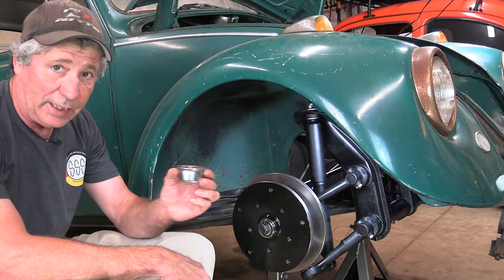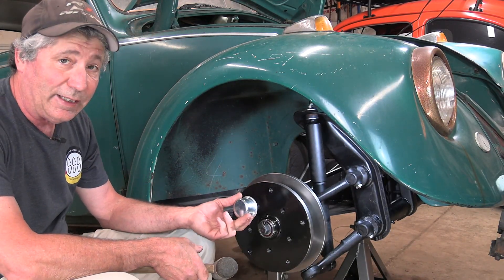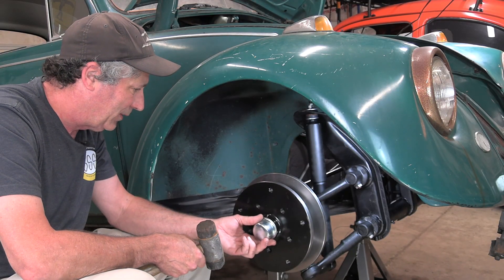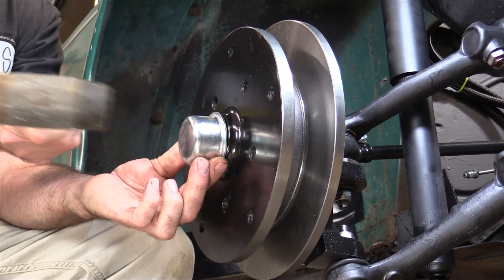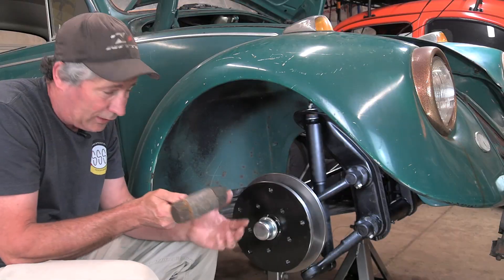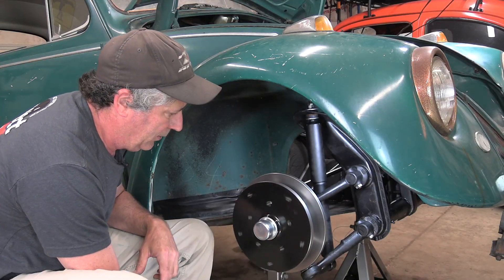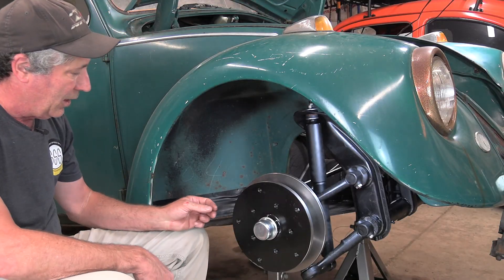Now I can put the dust cap — or grease cap — on. In a previous episode on the passenger side I had one with the speedometer hole in it. These are pretty heavy-duty ones from Empey. I did put some Neverseize on the surface in there so it'll come back off fairly easily. That rotates nice — awesome.